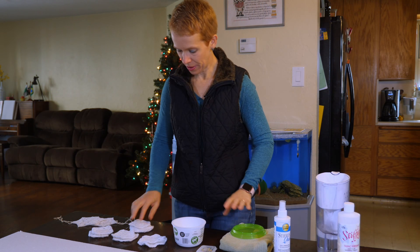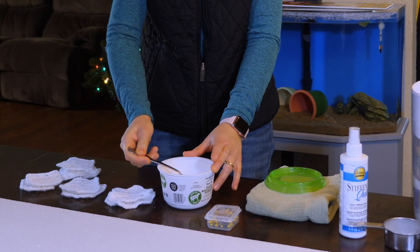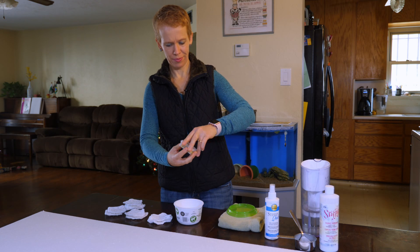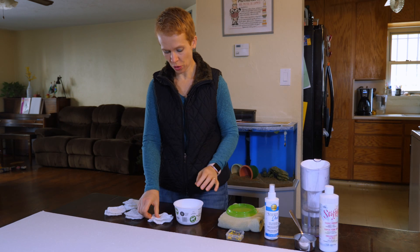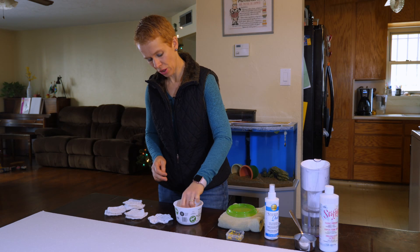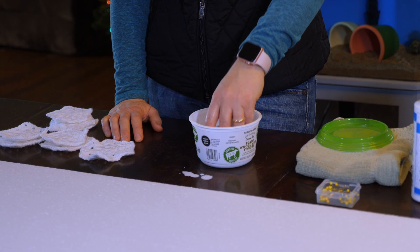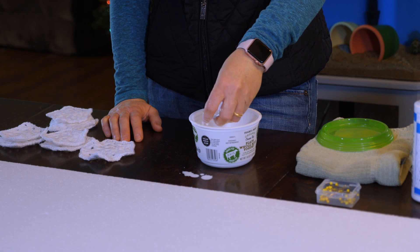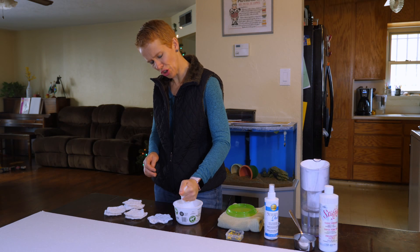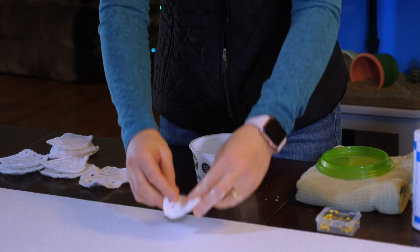What I do is dip each ornament into the mix - get a spoon and mix it up really well first. Make sure that the stiffener soaks deep into the piece, and then give it just a little bit of a squeeze and take it out. Don't squeeze it too much, otherwise the stiffener leaves and there's not enough stiffening happening.